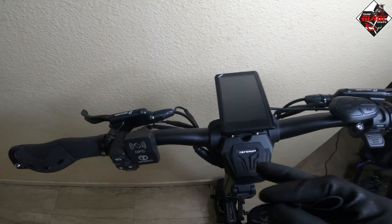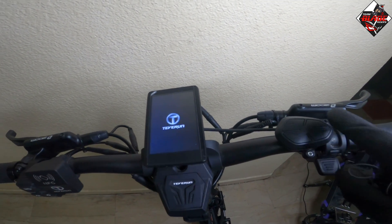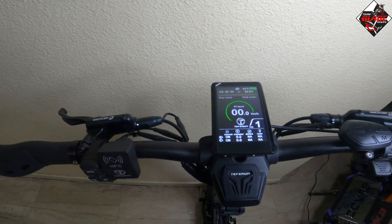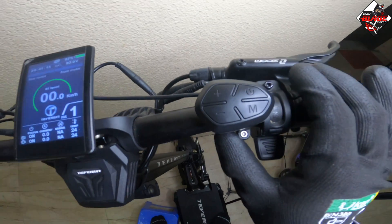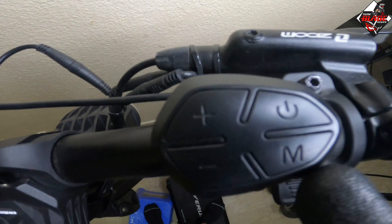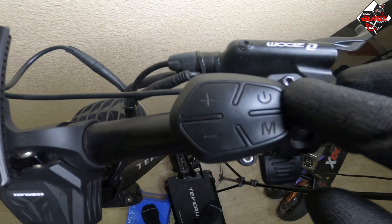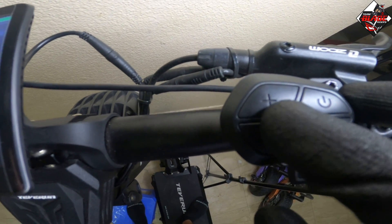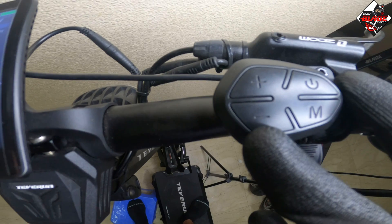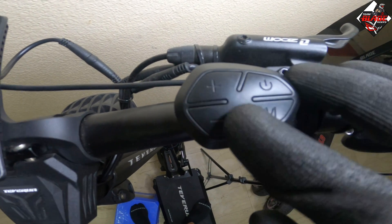Wait for twice beep and then press the power button. The TFT display is now turned on. This is the mode button or letter M, this is the power button, and this is the plus sign and minus sign, which you can use to navigate up and down in the TFT display.